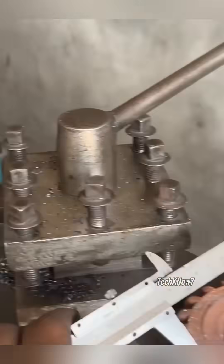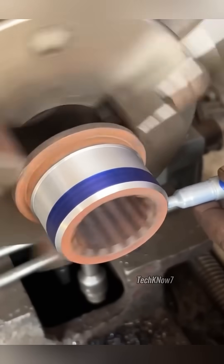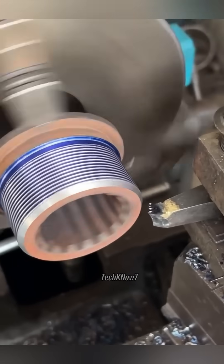Once the outer gear was completely removed, the master measured the diameter. Perfect — the two pieces could be joined. He marked the surface with a thick ink pen, the kind usually reserved for elections, except this one actually leaves results worth trusting.